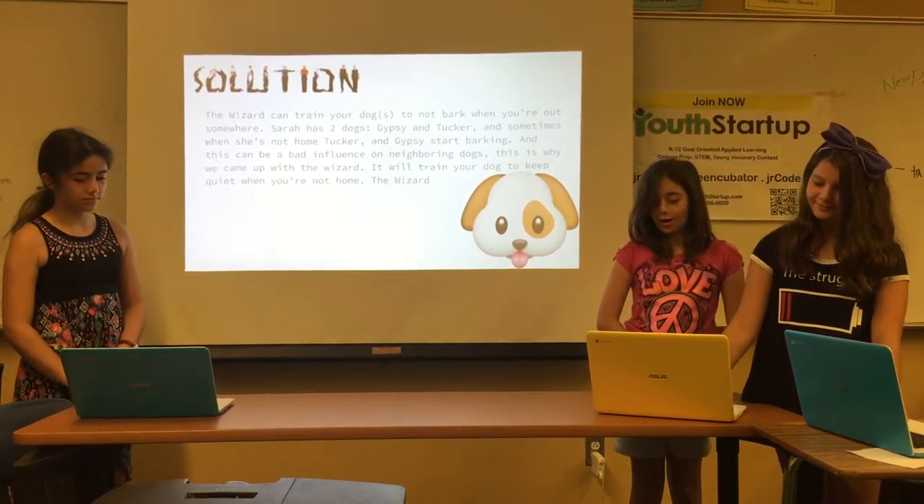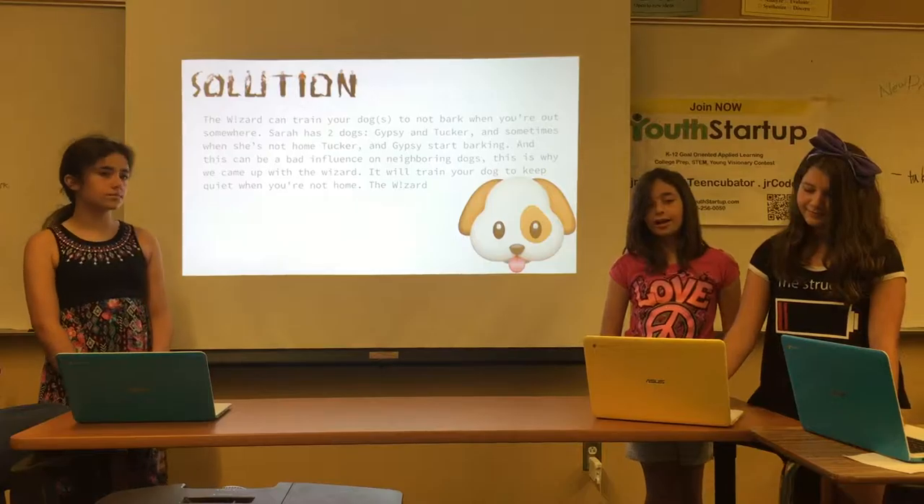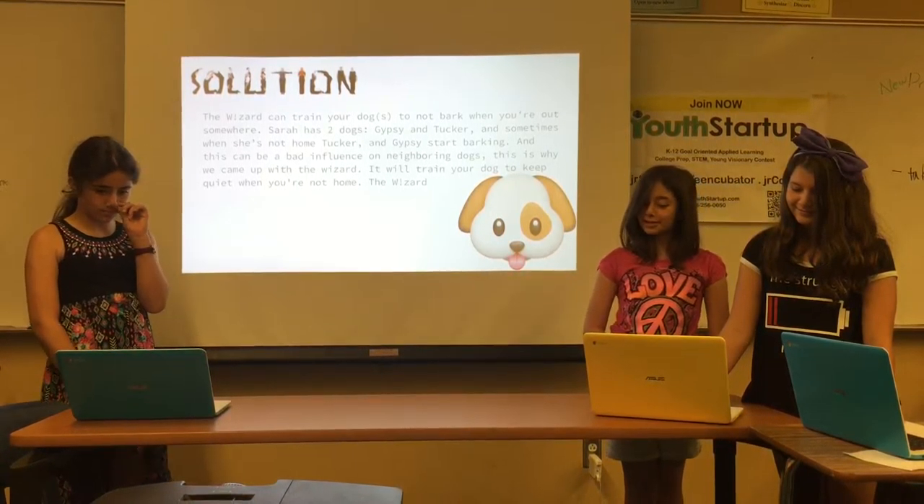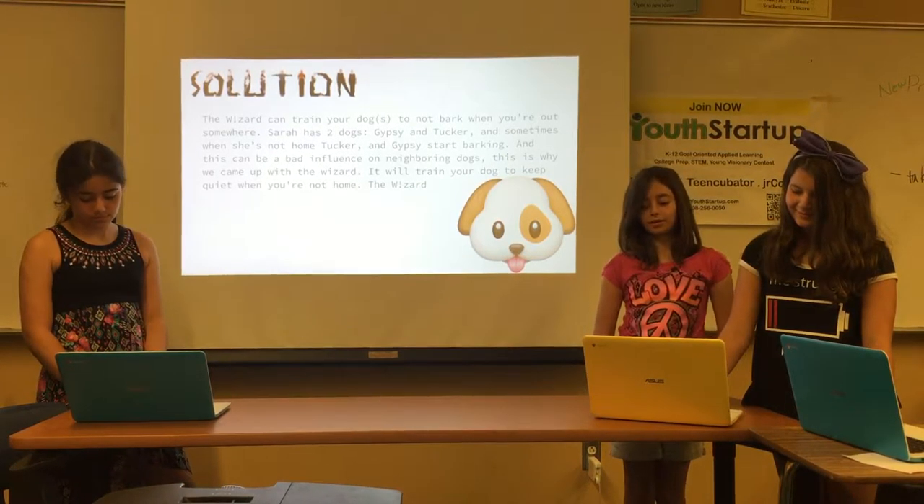The Wizard can train your dogs to not bark when you're out somewhere. For example, Sarah has two dogs, Gypsy and Tucker, and sometimes when she's not home, Tucker and Gypsy start barking.